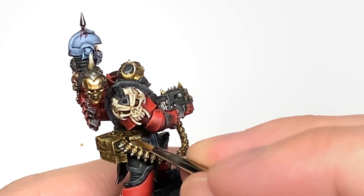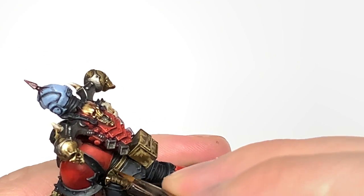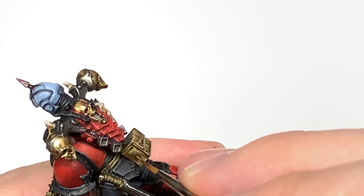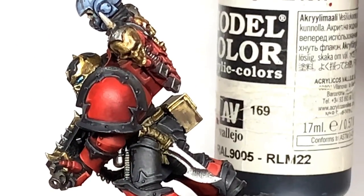I normally do two highlights to the leather. Once you've done this, if you want to add a little tiny bit more Rakarth Flesh to it and do one final highlight on those leather sections, that'll just finish that off.